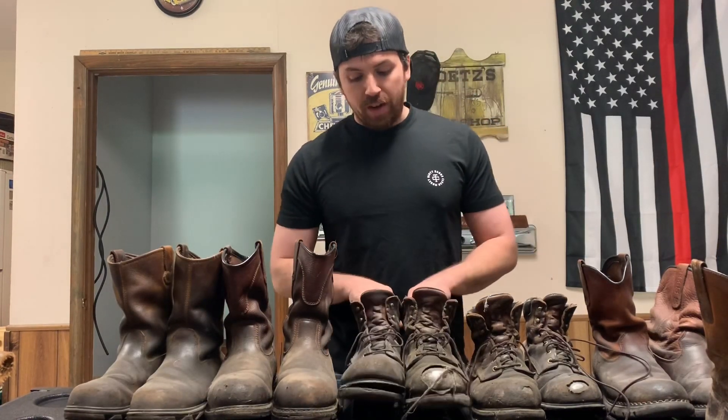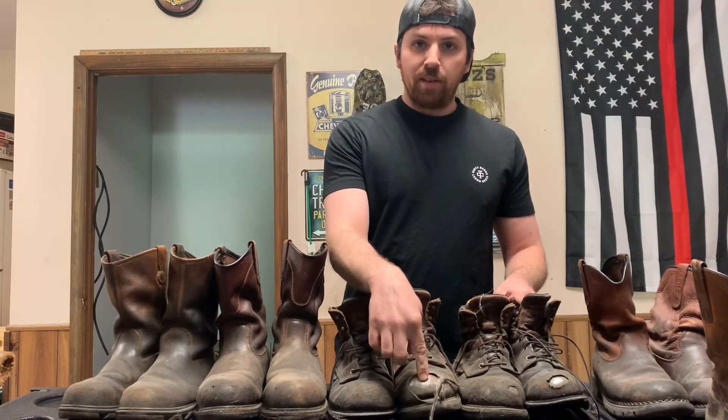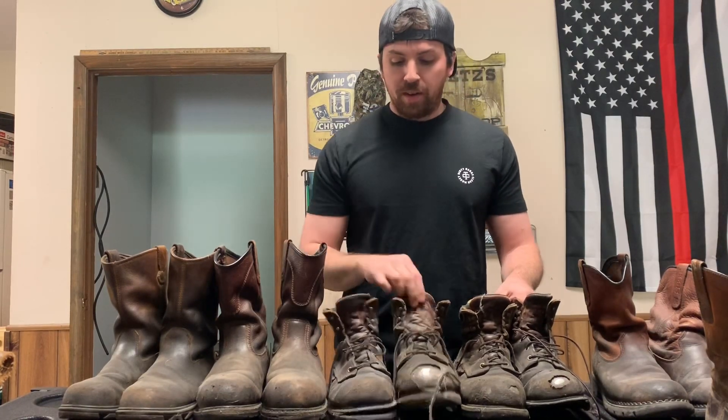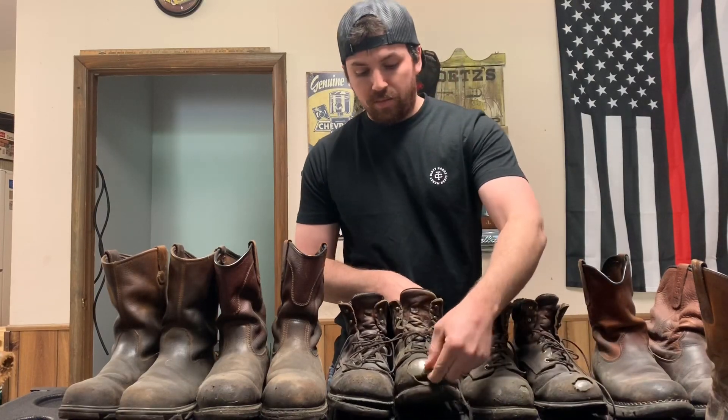The first pair I bought was $125 at the Rural King. Went back after those wore out and they were $150, then $180, then up to about $250. I decided to find something else — couldn't afford them at the time. I've had three pairs of these. I always wear out the left toe before the right one because I favor my right knee — got a bum knee. I kneel down on my left knee, so I always wear down the steel toe on the left pretty quickly.